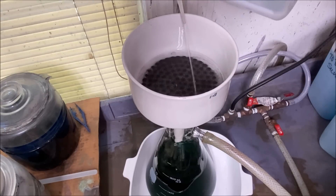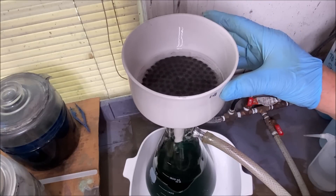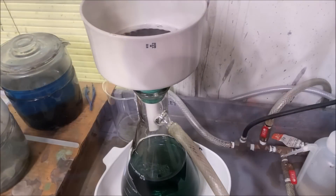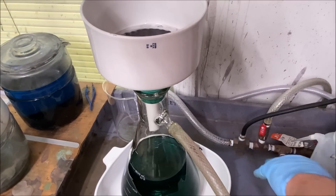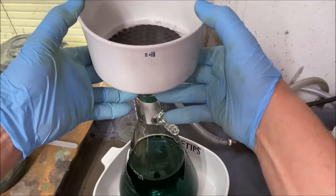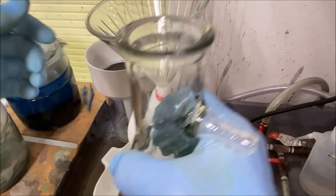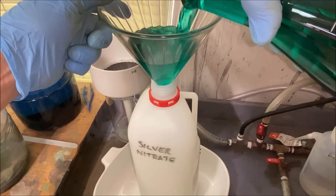You'll notice the paper filter has some black material in it, and this could be precious metals. So once we get all the silver rinsed off this filter, I'll save it and put it in my paper storage for later recovery. I've got all the silver nitrate pulled through that filter now. I shut off the vacuum, remove the funnel, and use an empty nitric acid bottle to store my silver nitrate solutions until I'm ready to cement them out on copper.